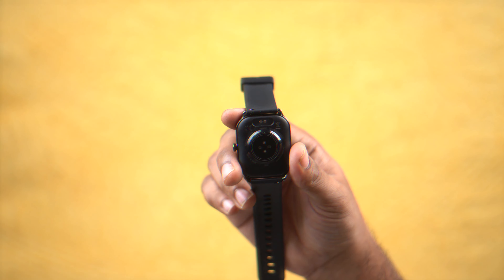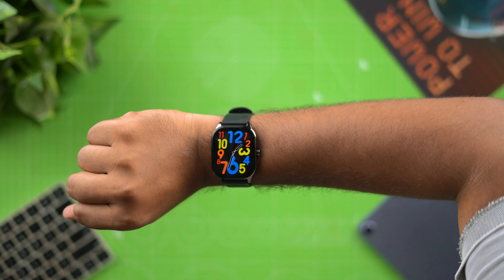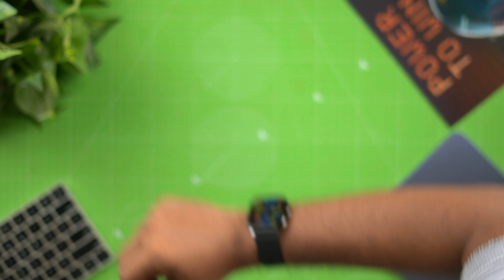Next we have the rise to wake feature. If you raise your wrist, the display activates automatically — a rise to wake feature. So we have a very great deal with this.